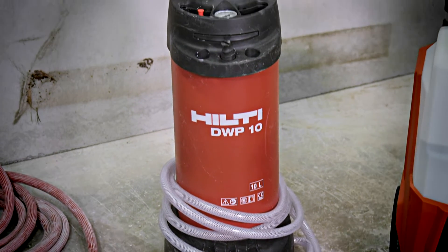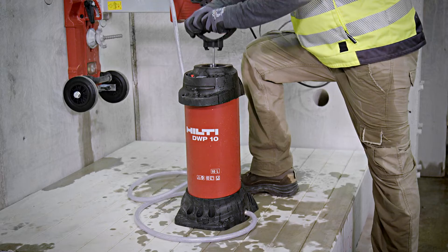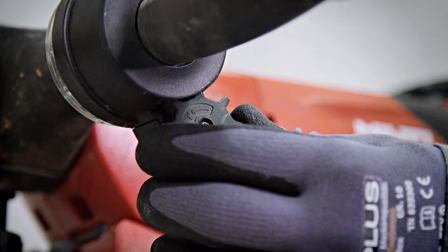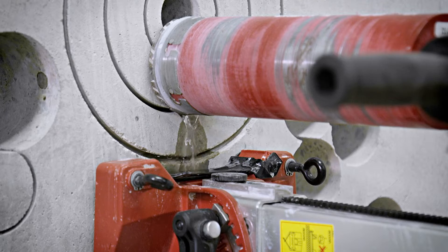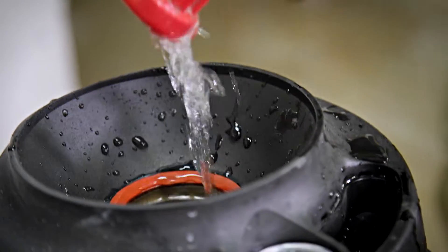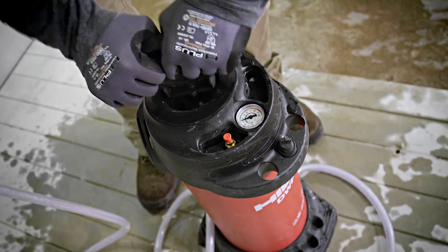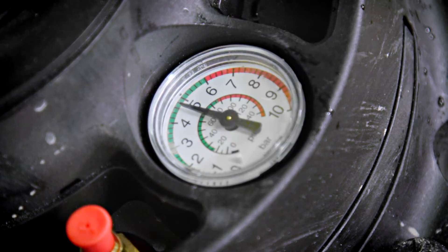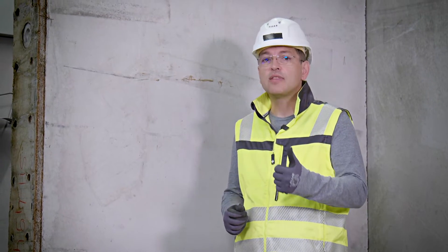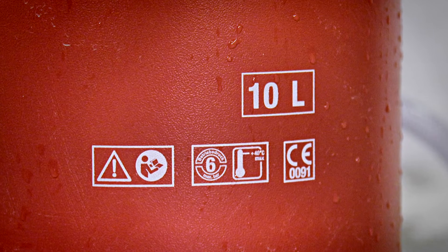Option number two is a pressure tank — a simple device where through manual pumping pressure can be built up, and water can be fed to the drilling tool through a hose. What are the advantages? This is a simple, cost-efficient device that needs neither access to a water tap nor electricity. It will work anywhere on the planet. But there are also disadvantages. Number one: you are limited to ten liters of water supply.